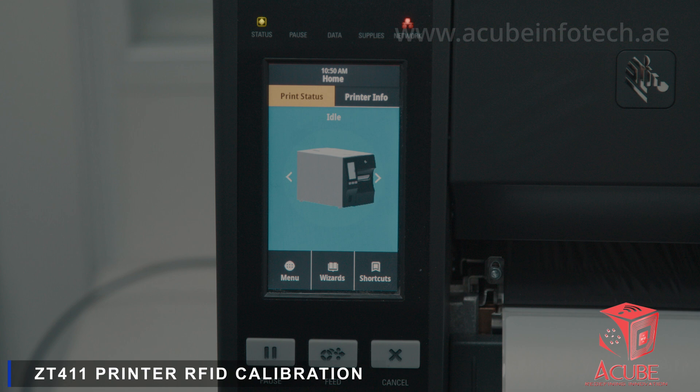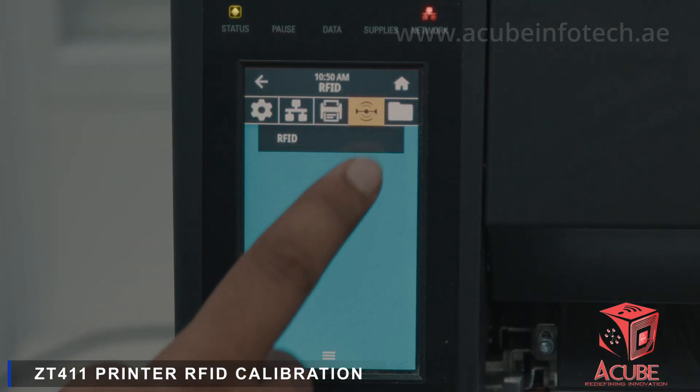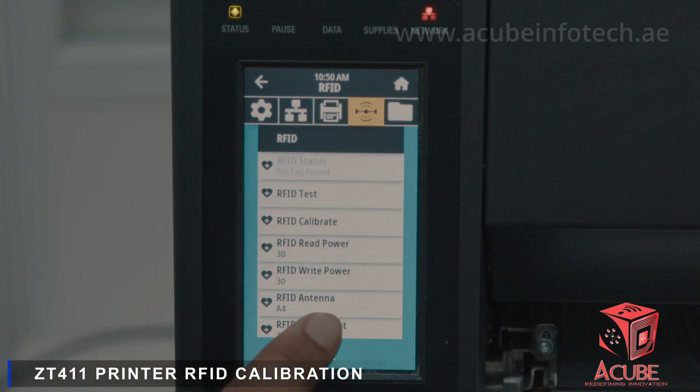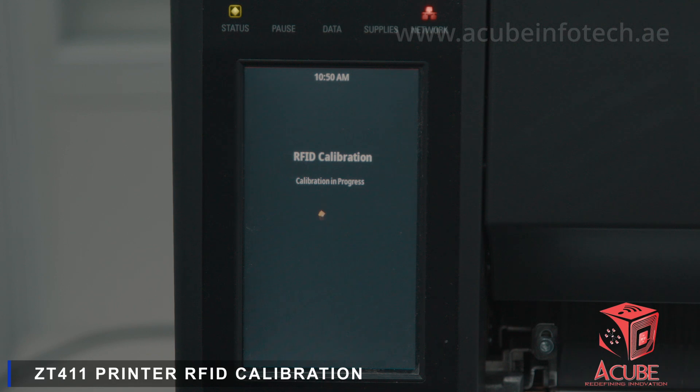Press Menu on the printer display and select RFID. From the drop-down, select RFID Calibration and press Start Calibration. The printer will start RFID calibration, which may take a few minutes.